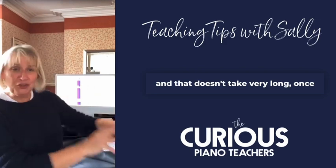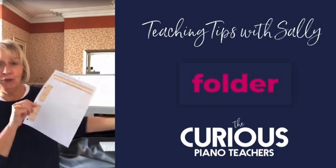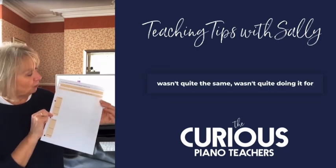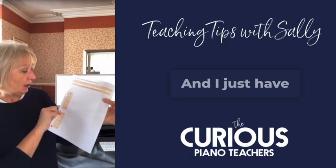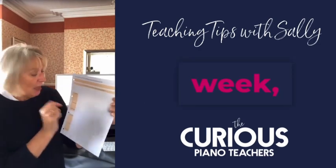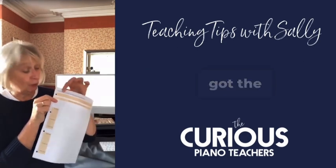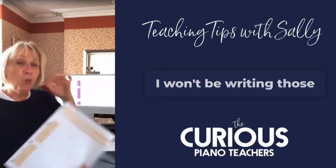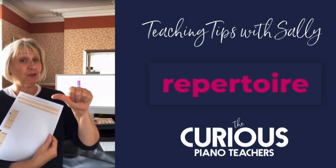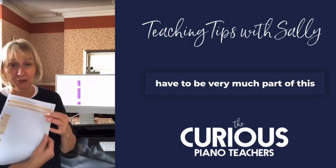Then week by week, I have just a paper sheet like this. I have a folder with a divider for all my students. I like writing things in lessons — I did try digital for a while, but it just wasn't quite doing it for me. So everything else is digital, but this is paper. I've got four lessons on here with activities and comments. The best place to do next week's planning is at the end of this week's lesson — you can just jot down little ideas. I've also got the big three targets for the autumn term. I won't be writing those in until the lesson with the student, because I'd like the student to be involved both in their repertoire choices and in deciding what the big three goals are. It's their learning, and they have to be very much part of this planning process.